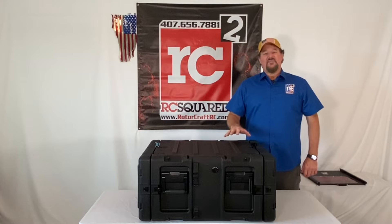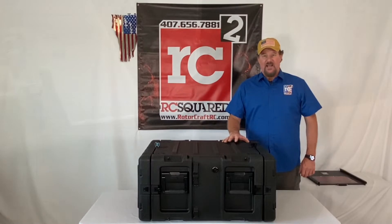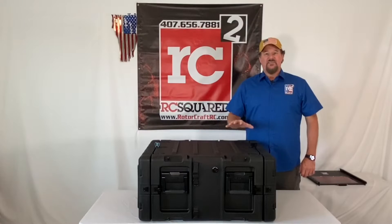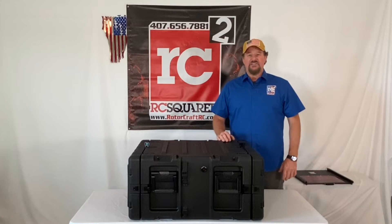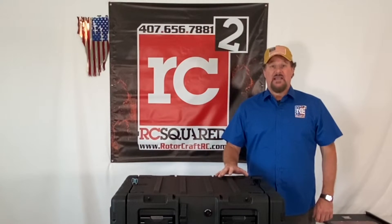So we decided to use the SKB rack rail case. This has a dampening system inside of it. This is a 5U rack rail case, 20 inches deep inside the unit itself. The dampening system takes out all vibration and heavy hits to the electronics on the inside. This is a military spec case.